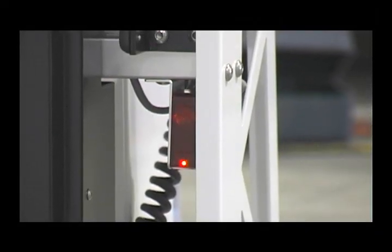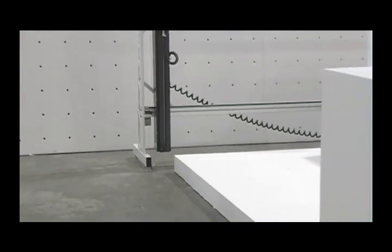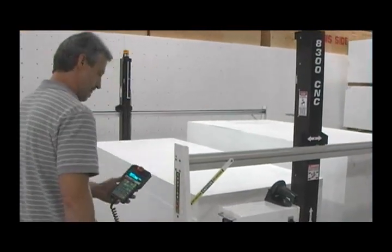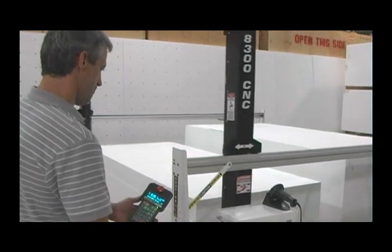Both sides of the 8300 CNC have electric eyes opposite a reflector. This safety feature senses when a person walks into the cutting area and immediately cuts power to the motors and wire. After the person or object moves out of the cutting area, the pre-programmed motion will resume when you press the start key.